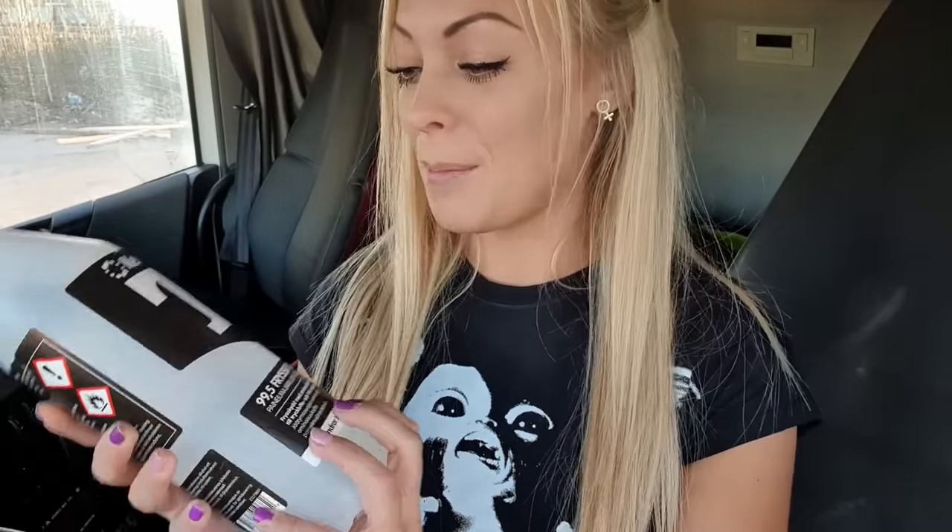Good morning guys and welcome to another YouTube video. I hope you are feeling good and that you had a lovely Christmas and good holidays, and that you have been refilling your batteries and are ready for the new year. Today I'm going to show you how we prepare our trucks for the winter, how we prevent the wagon from freezing, and what you can do if the wagon freezes, along with a little tips and tricks around that.